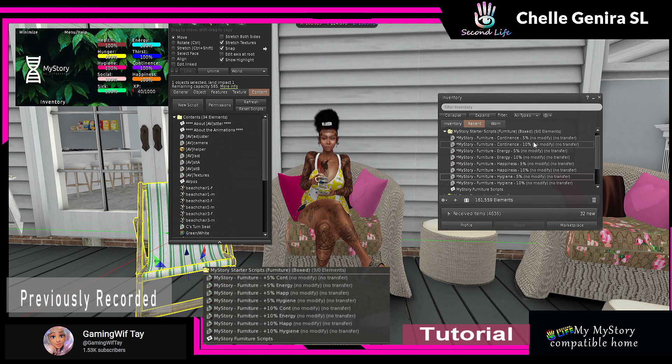When it comes to adding the furniture scripts — meaning you can sit on your furniture and get stats — these are the scripts from the starter pack. Yes, you have to add them one by one, but again it's easy and free. As you can see, it's either five or ten percent, and you can have continence, energy, happiness, or hygiene.